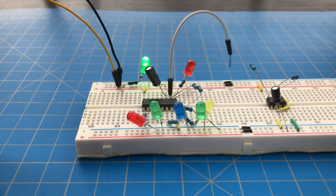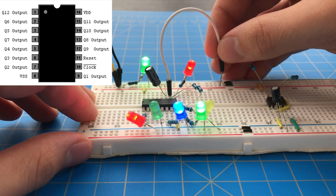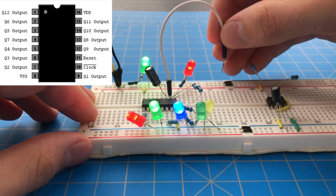The second section of the circuit consists of a counter, which works by increasing the value on its output pins every time a pulse is given to the input pin. The counter also has a reset pin.